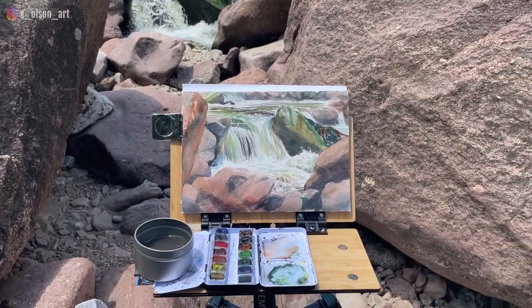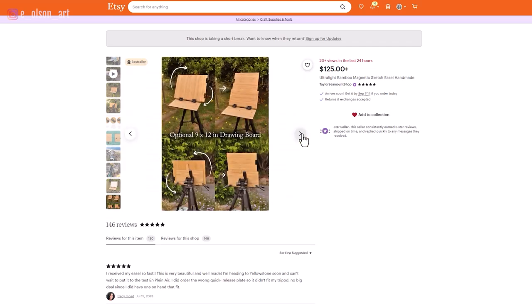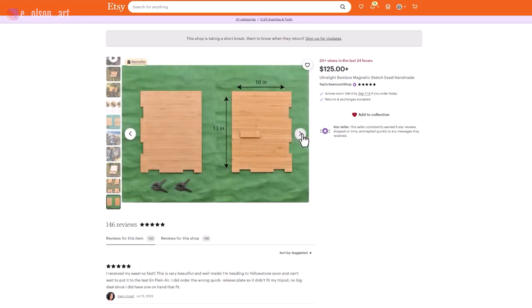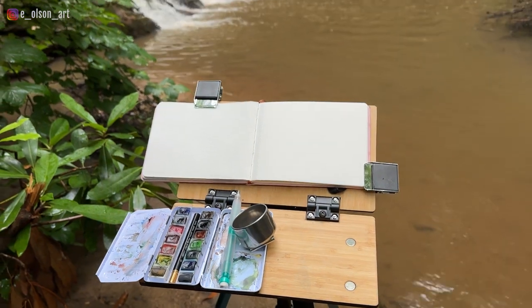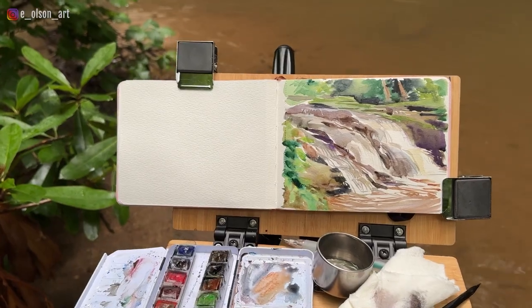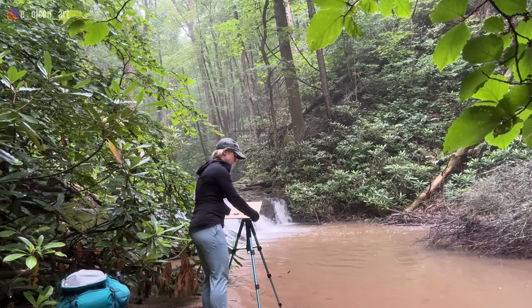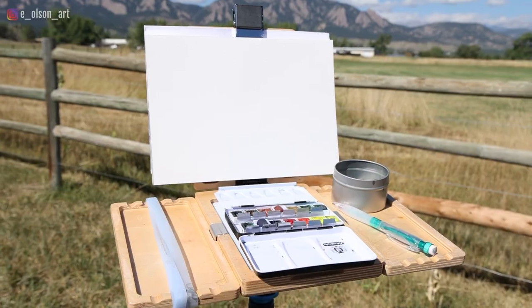A 7 by 10 inch block works perfectly for this easel, but if you want to work larger it can be difficult to secure your paper to the backboard. Taylor Seamount does make an optional 9 by 12 inch attachable drawing board accessory. Another con is the lack of space for things like brushes and paper towel — I've definitely dropped a few brushes while painting with it. For long walks or strenuous hikes, this has quickly become my favorite easel. The easel alone, without the tripod or accessory board, costs $125.